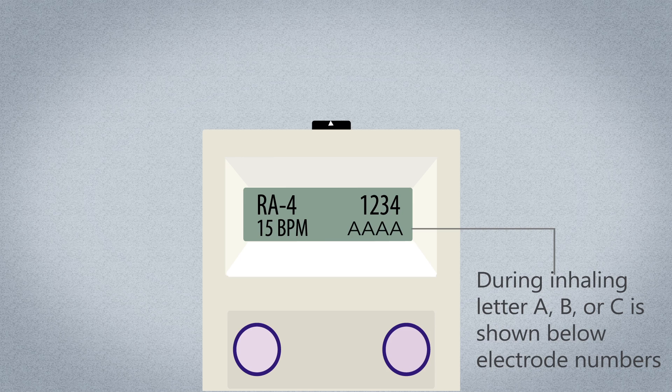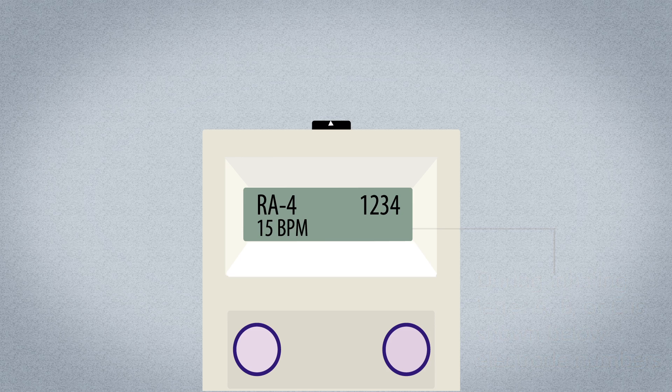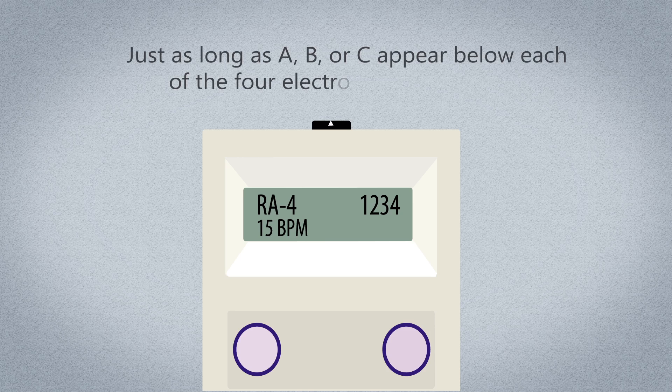This shows that the Nurex EPG is working properly. The example in the instruction manual, figure 4, shows the Nurex EPG with A, A, A, A on its screen, meaning it is working properly during inhaling. Any combination of letters A, B, or C appearing below each of the four electrode wire numbers — such as A, A, B, B or B, A, B, A or C, C, B, B, etc. — indicates that the Nurex EPG is working.